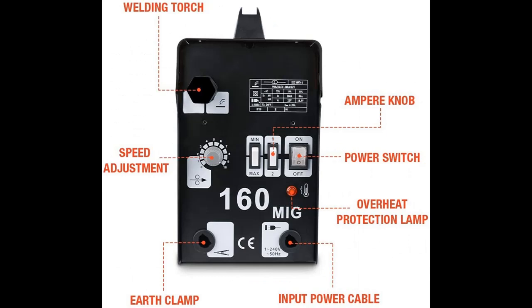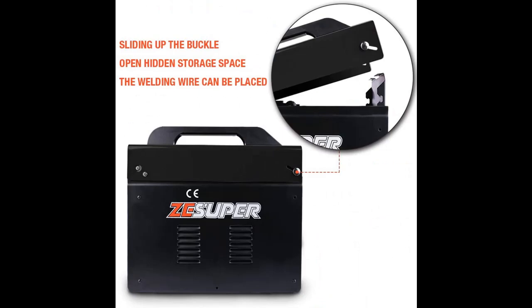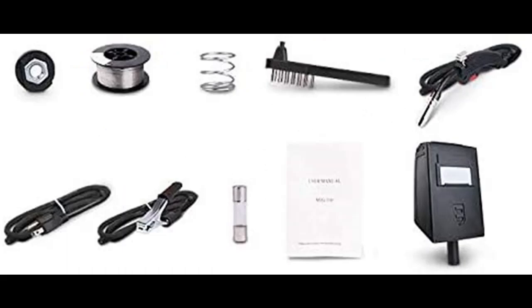Highlight features are included. Reliable and stable IGBT inverting technology — high power IGBT to inverter direct current to high frequency AC current, and then reduce voltage and rectify.